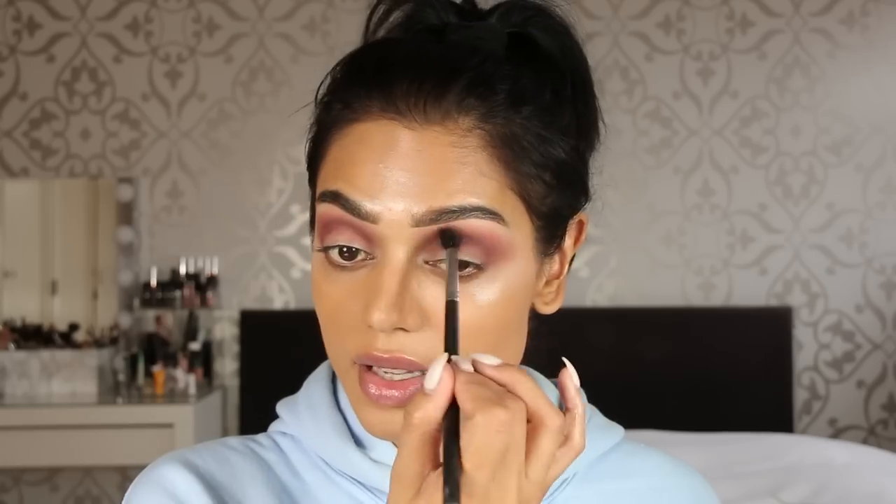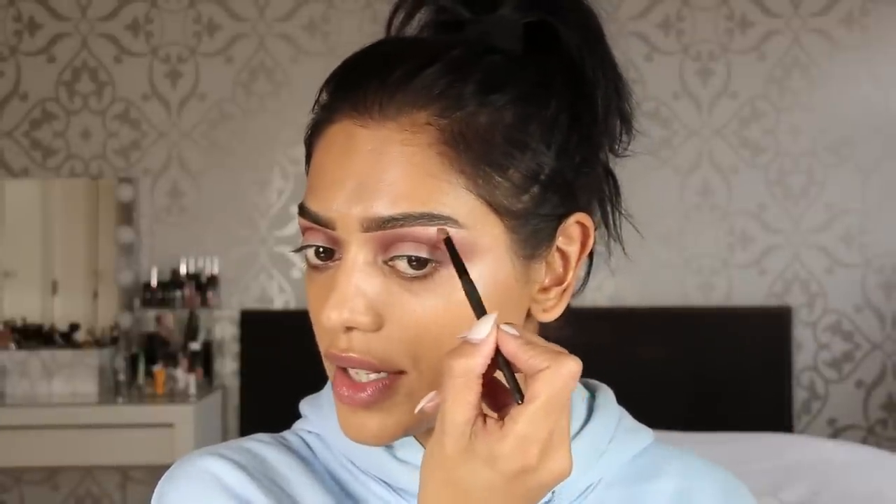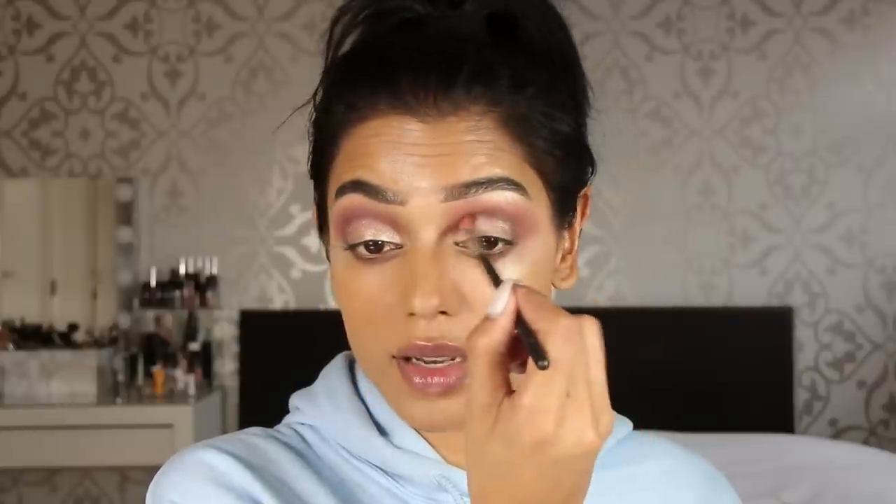I'm using a plain blending brush to blend everything together. To highlight my brow bone, I'm using the Breezy highlighter — it's back in stock, so grab it if you can, because it's gorgeous. I'm also using this highlighter on my eyelids, applying it with my finger. Then taking a smaller brush for the inner corners, and with my MAC 221, blending so the gold shade stays out of the crease.